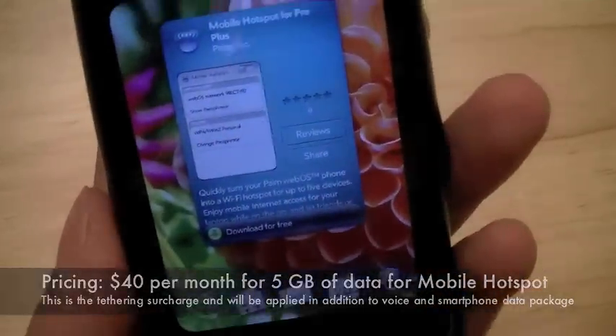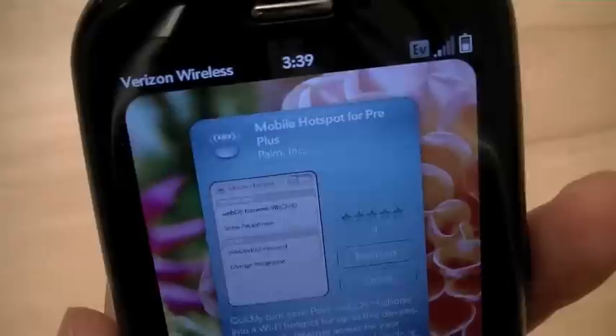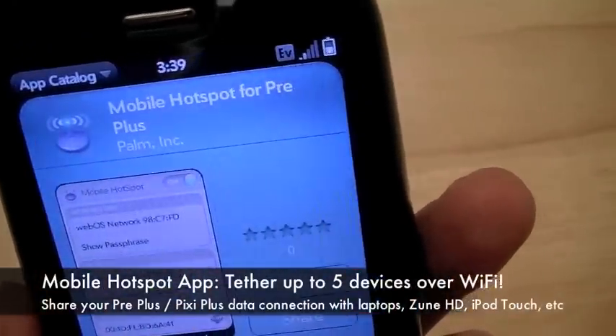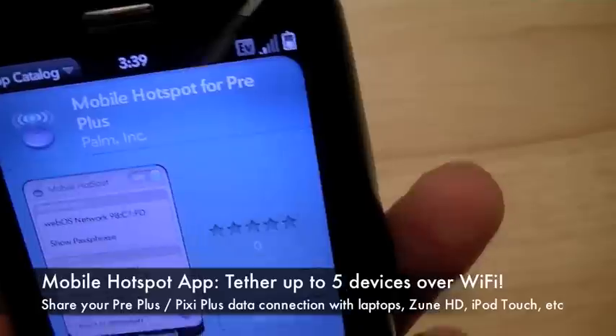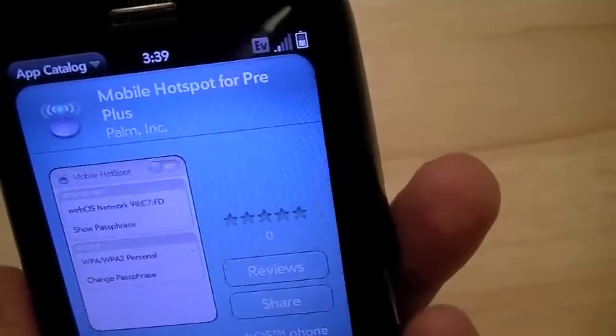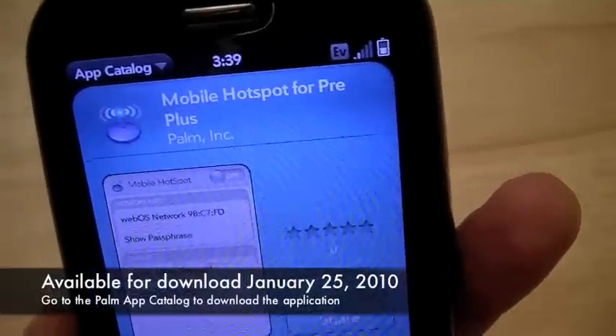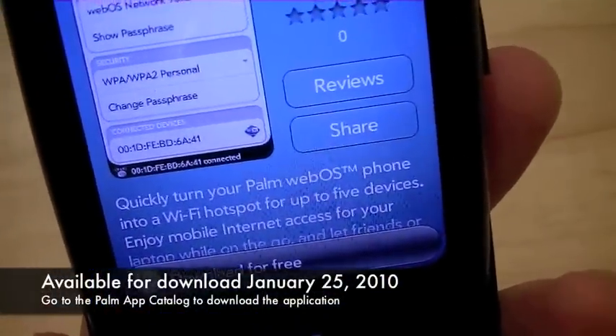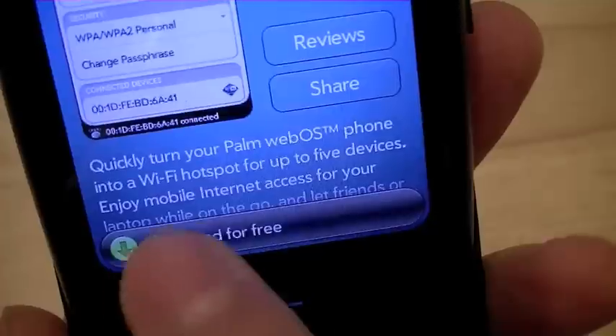So let's go ahead and download the app from the Palm App Catalog. Since we're using the Palm Pre Plus prior to release, the app isn't in the App Catalog officially yet, but we were able to get it through a special backdoor link from Verizon Wireless. So we're going to go ahead and download the app.